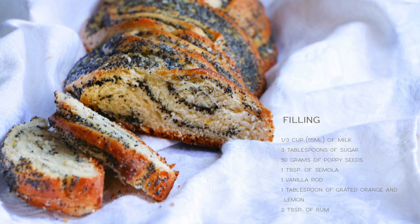To make the filling we're gonna need 55 milliliters of milk, 3 tablespoons of sugar, 15 grams of poppy seeds, 1 tablespoon of semolina, 1 vanilla pod, 1 tablespoon of grated orange and lemon zest, and 2 tablespoons of rum.